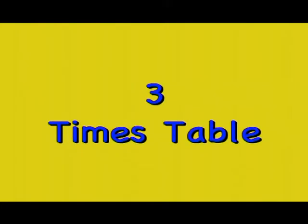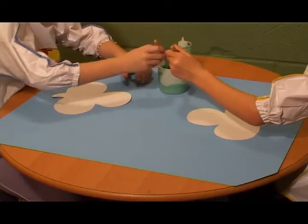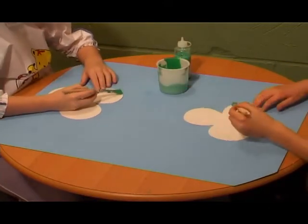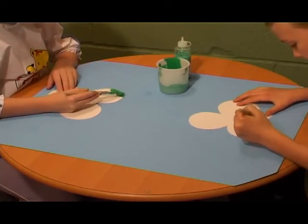The Three Times Table. You can make a clover to represent the three times table. Each clover has three leaves. Cut out a clover shape and paint it green.